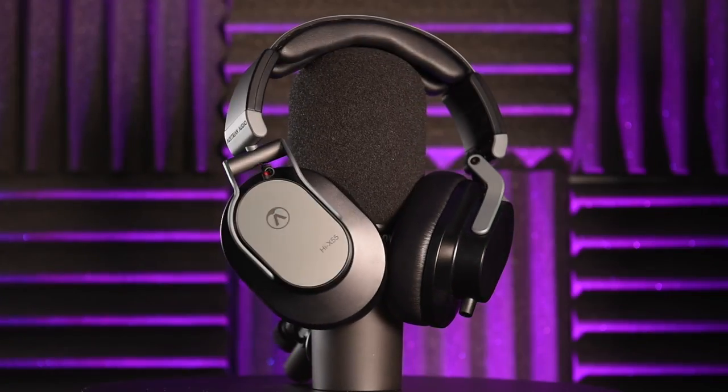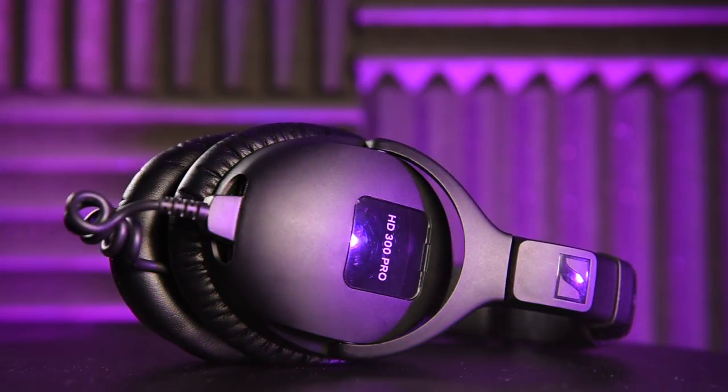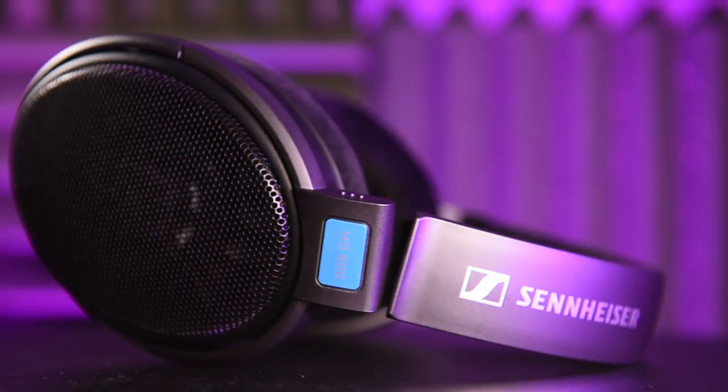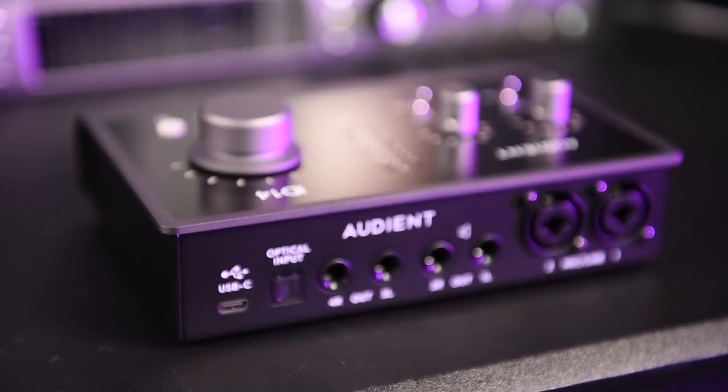My 25-ohm Austrian Audio Hi-X55 headphones highlighted the quality in the top end of the headphone amp, and my 64-ohm Sennheiser HD 300 Pros really highlighted the clarity and depth of sound in the low end. The headphone amp handled my 300-ohm Sennheiser HD 600 headphones comfortably, although I was using most of the available output. The monitor outputs are monstrous, boasting a thunderous low end and really good clarity in detail all the way through to the top end. You can clearly hear the quality in the improved digital-to-audio converters.